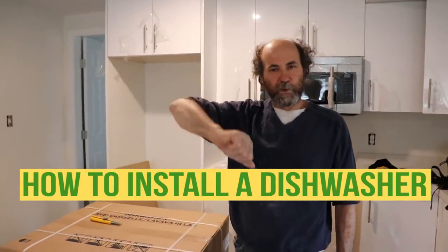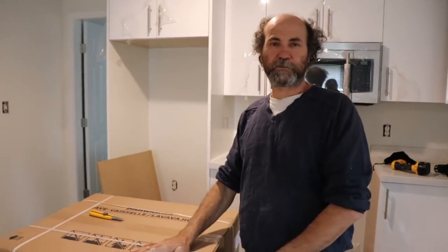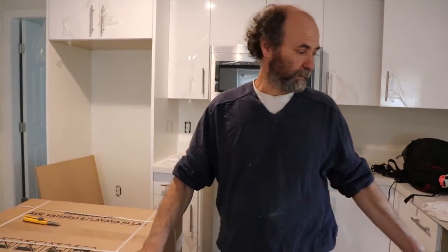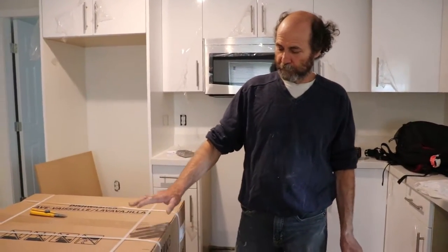Hello my friends, Bionni here back on track. In this video we're gonna show you how to install a dishwasher. This is a dishwasher on a new construction, so we're just gonna start from zero and connect it and install it.